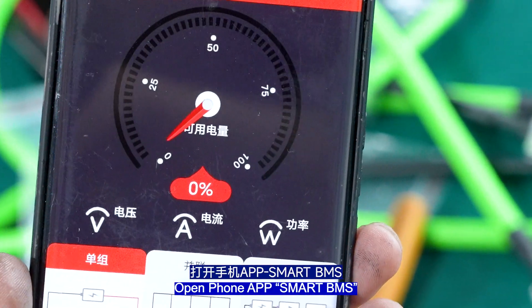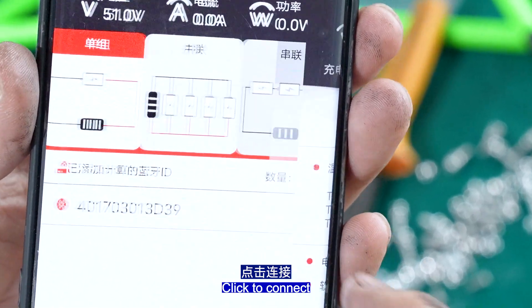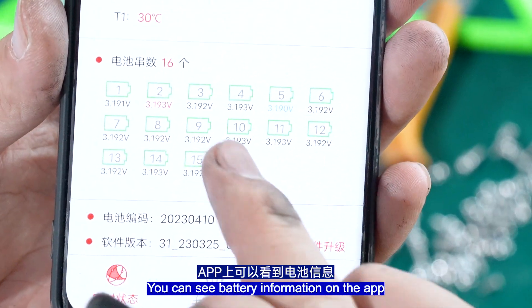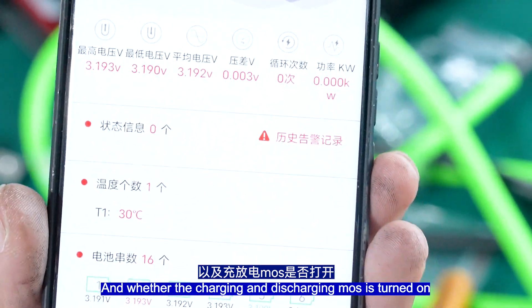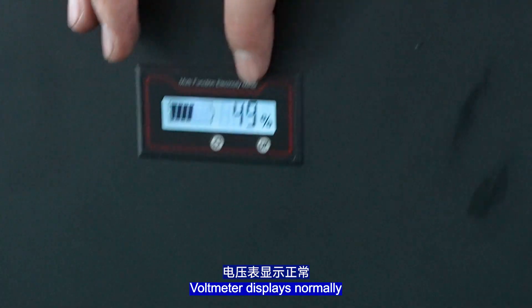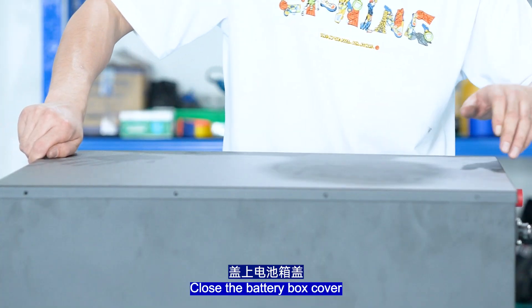Open the phone app Smart BMS and click to connect. You can see the battery information on the app, including whether the charge and discharge mode is turned on. Push to open. The volt meter displays normally — the voltage is 51 volts. Close the battery box cover.